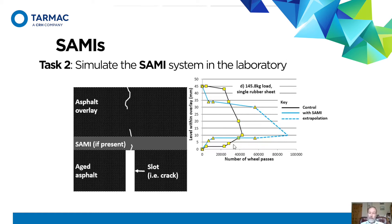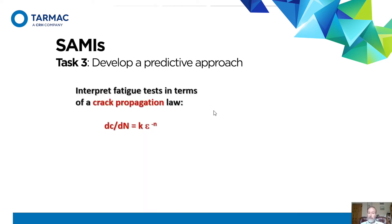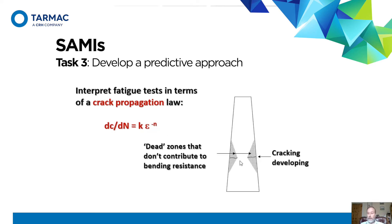We consistently find that the SAMI is working in the laboratory — it is doing something under a wheel — but of course that's not good enough. We now have to develop an approach to translate that into a real road situation. First, we need a mathematical equation to express the crack development rate: dc/dN equals a constant times the strain at the crack tip to the power of another constant. We used the two-point bending test to back-calculate what those parameters K and N must have been to give us the results we got.